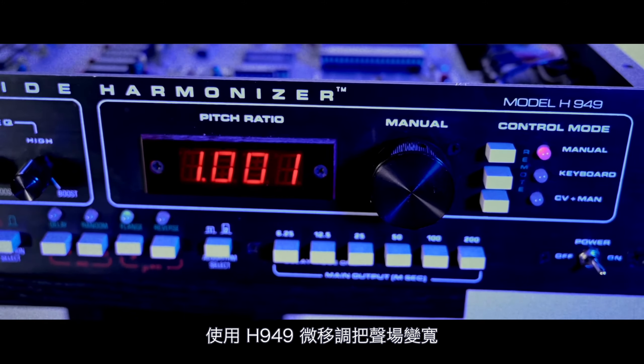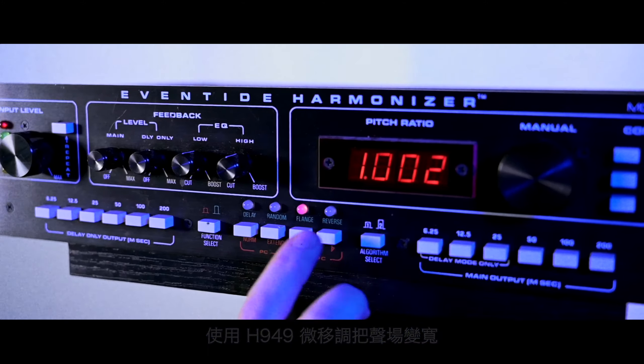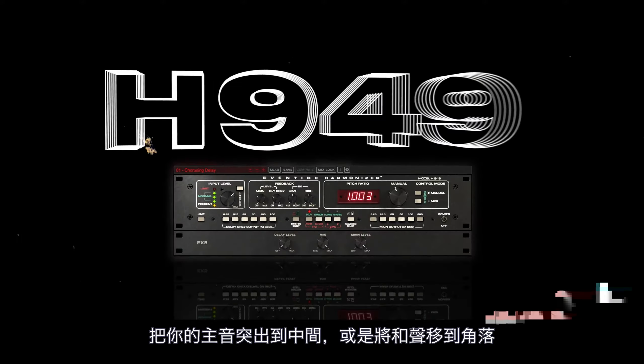Add spice with H949 micropitch widening, bringing your lead to the front of the stage or your harmonies to the corners.